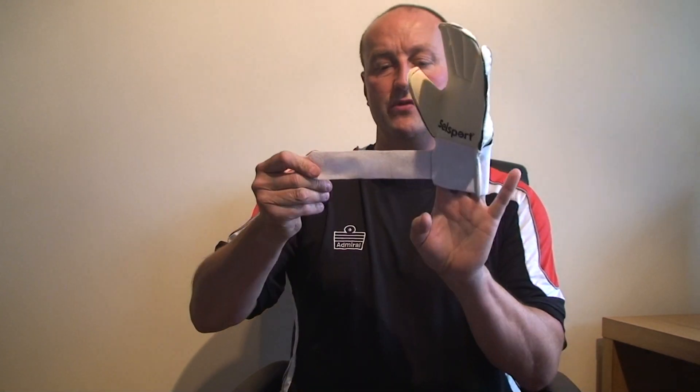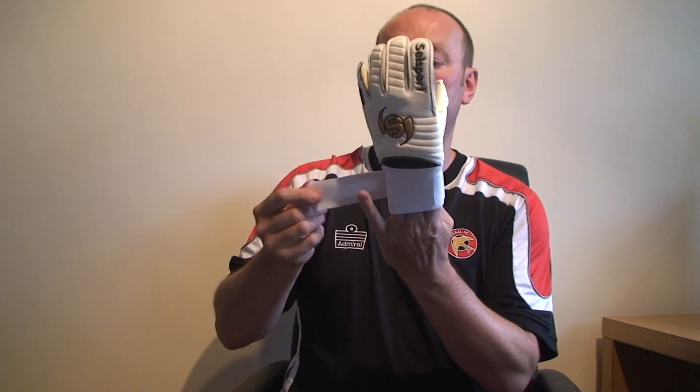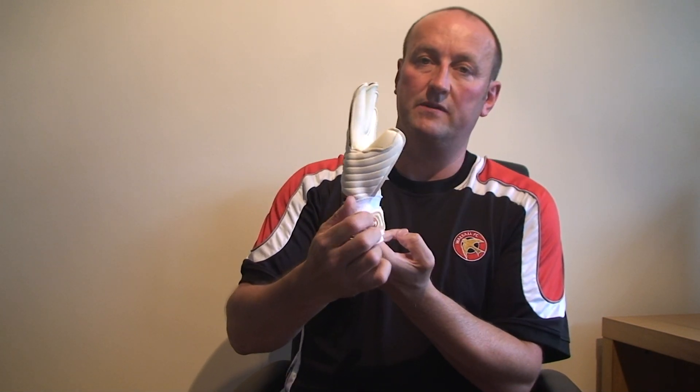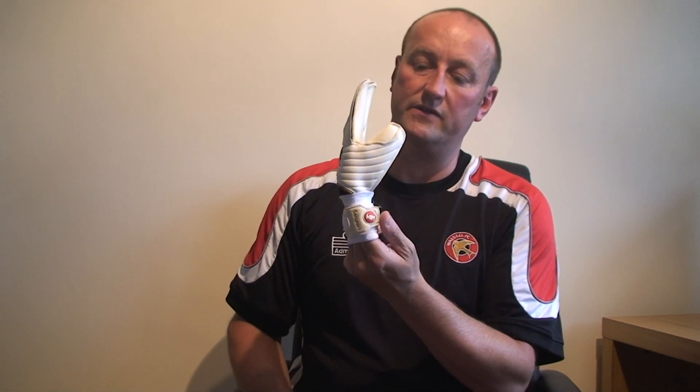The closure is still a very supportive strong strap from Shellsport with a three-point closure and the trademark red tab, which is apparent on all the Shellsport gloves in the Wrapper range.